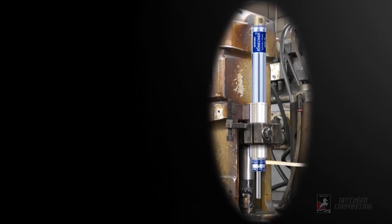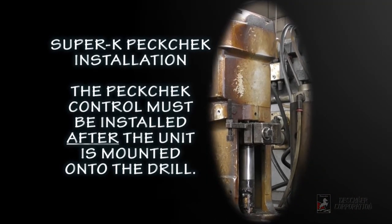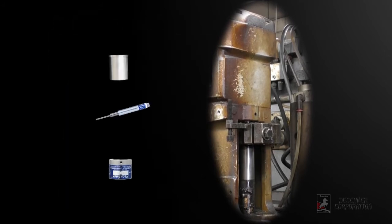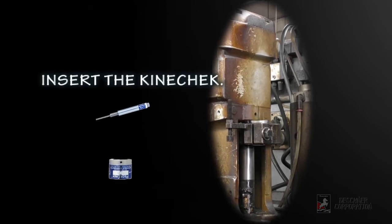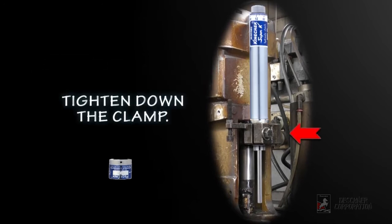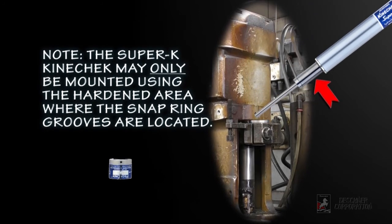Installing the Super K PECcheck differs slightly from the slimline, in that the PECcheck controller must be installed after the unit is mounted onto the drill. If an adapter is required, insert it first. Then insert the Kinecheck and tighten it down.